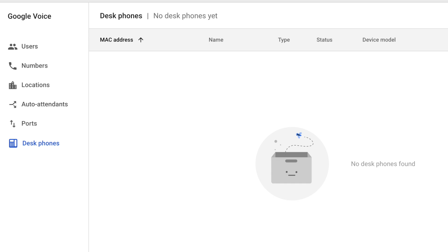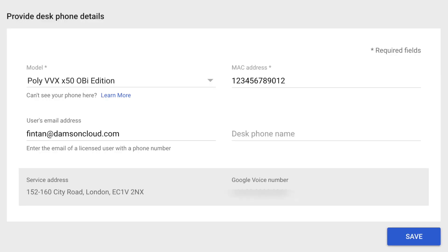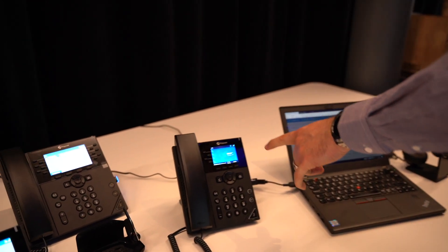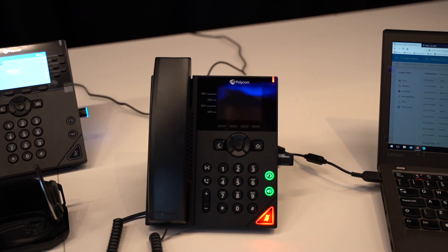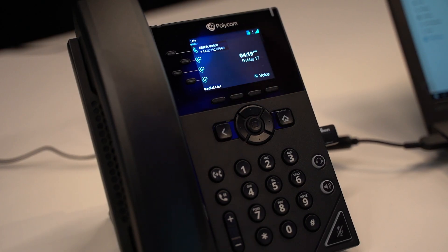Then we go into our Google Voice admin portal, where we have the ability to set up a desk phone. What we can see here is the current model of the device, then we enter the MAC address for the device, the user we wish to assign it to, and an easy referenceable name. Those are the only things we need — essentially a username, a name for the device, and the MAC address. As soon as I hit save, that will go ahead and provision the phone through the back-end APIs. The phone will now start to reconfigure — we can see it rebooting and going through provisioning.